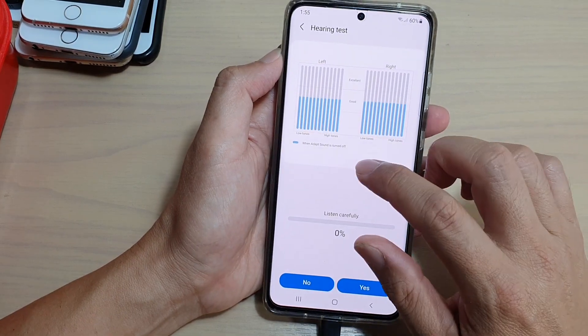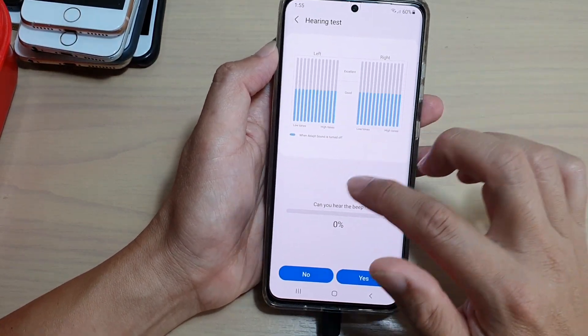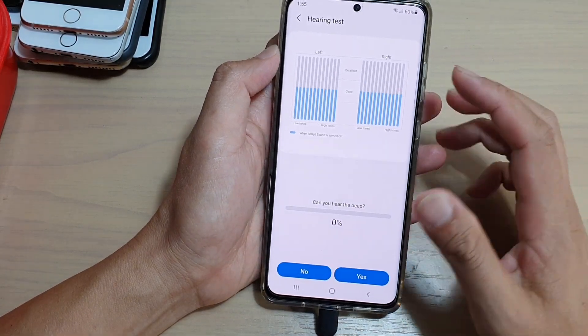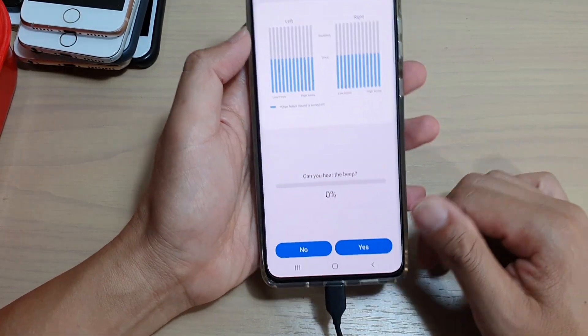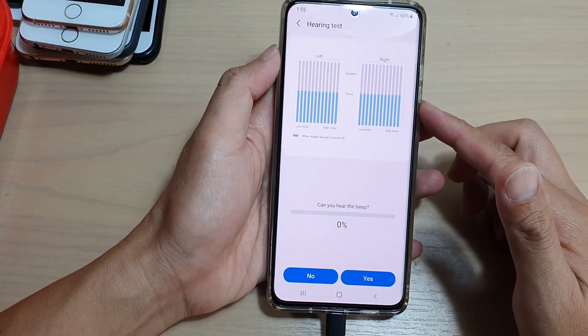It will go through a series of sounds and asks you: can you hear the beep? You just need to press yes or no. From there, it will automatically readjust the phone so that it can give you the perfect sound for your ears.